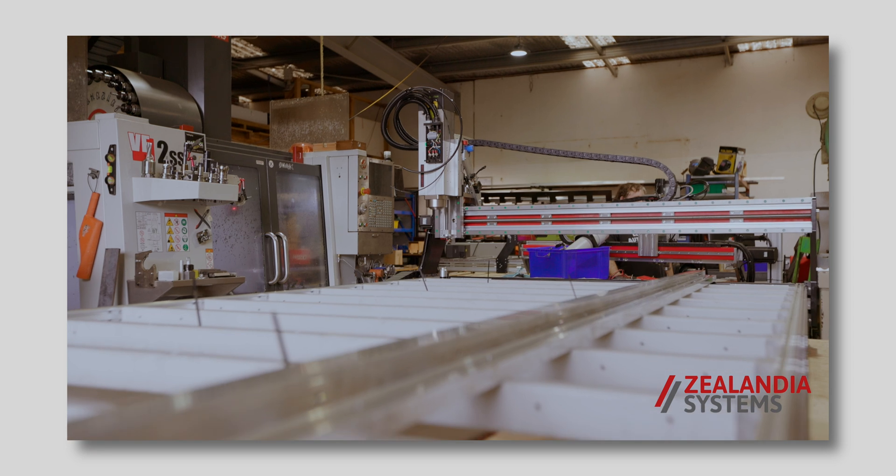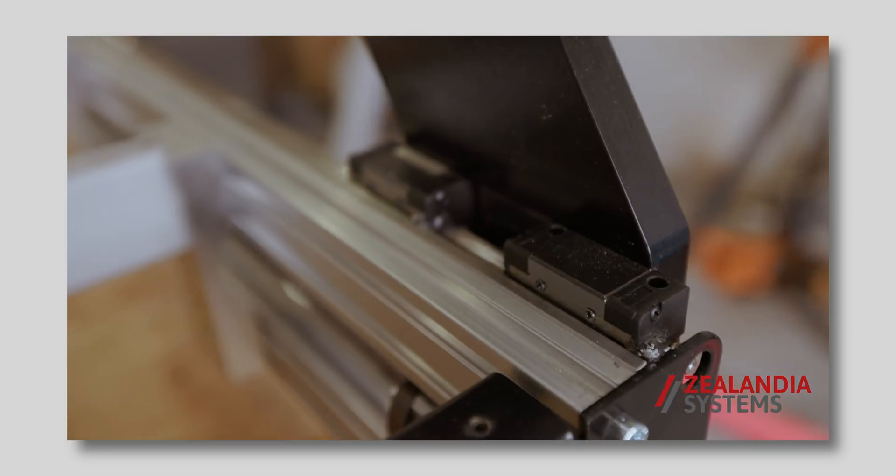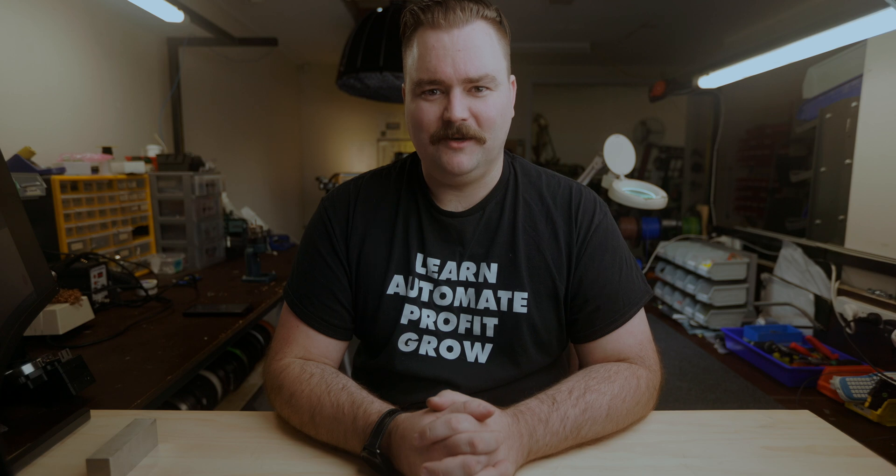Because of this, we have gone through a slight realignment at the end of last year, and we designed, developed and built the Discovery Gantry Router. We call it the DiscoGR for short.